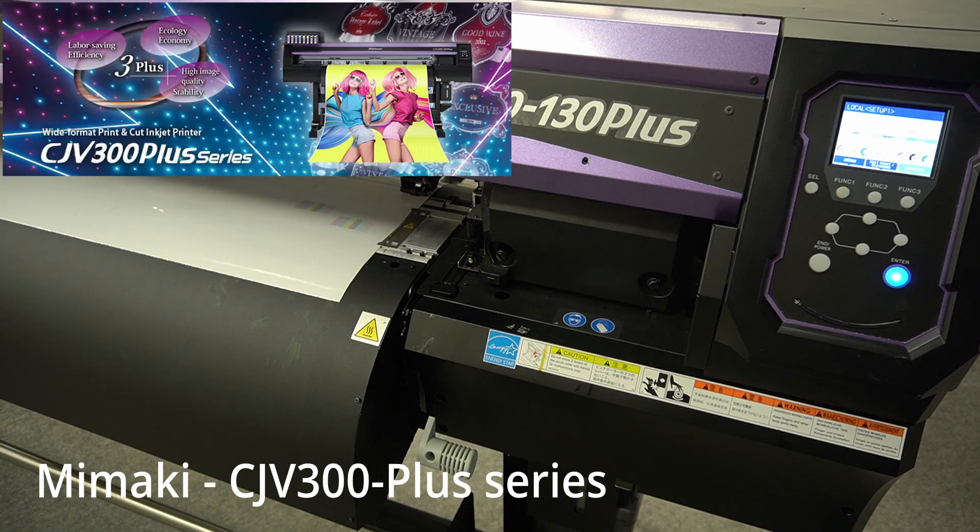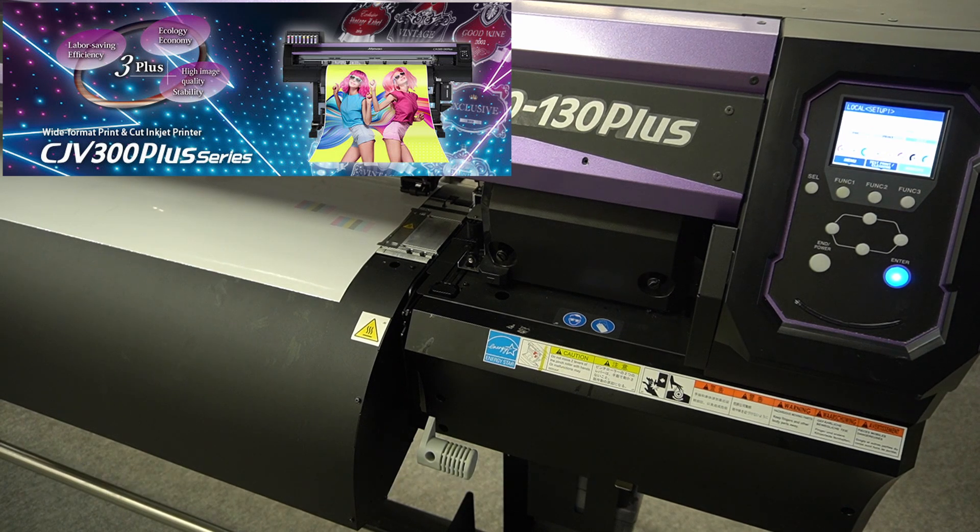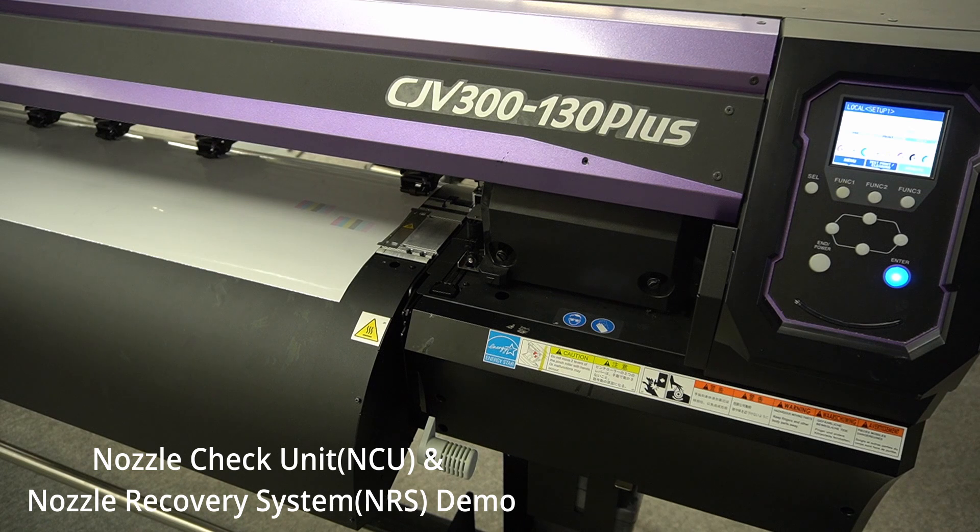I'm here in front of the CJV300 Plus model from Mimaki. Today I would like to show quickly how the nozzle check unit, the NCU unit, works for an automatic nozzle check and nozzle recovery.